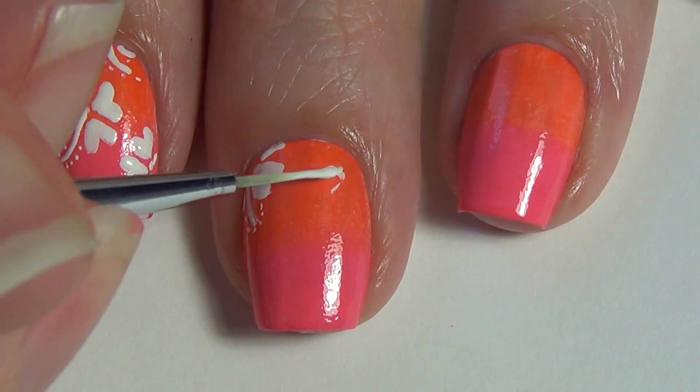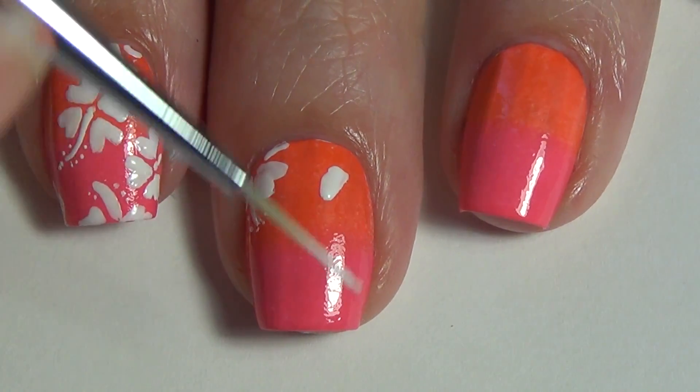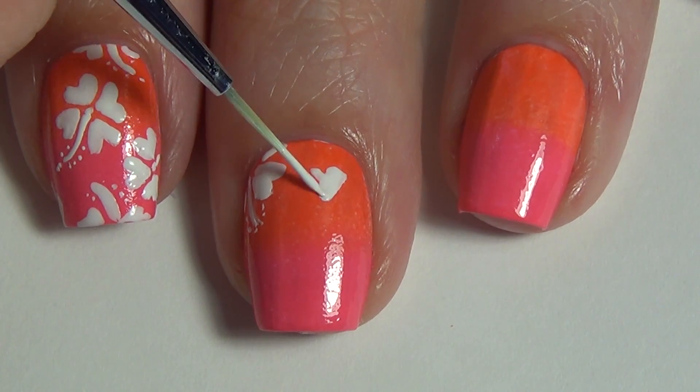For this design, I've put a little bit of white polish on a piece of tin foil and I'm just using my thinner brush to create this design.